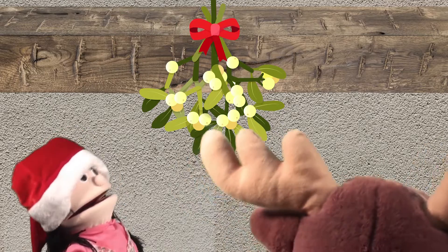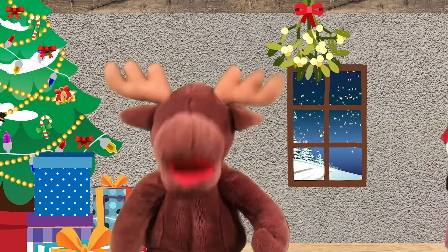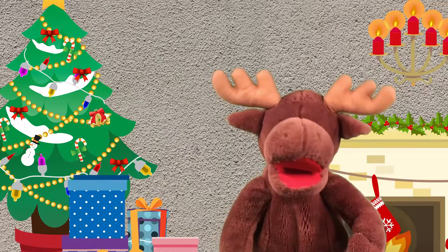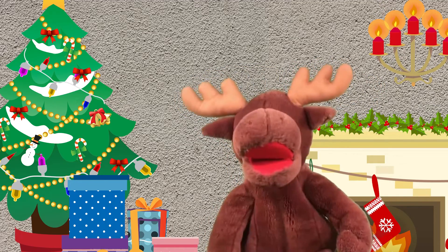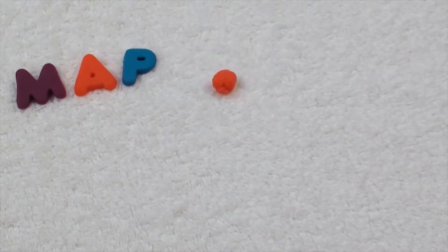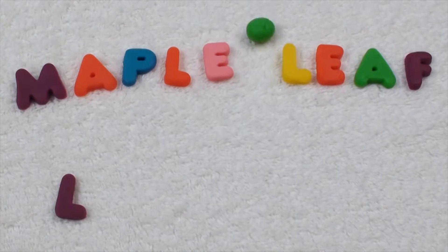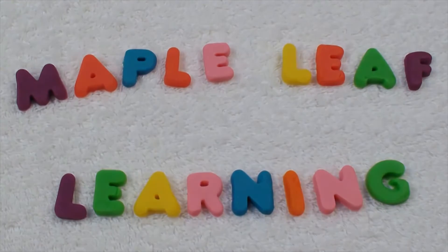Hey, Dee, look. There's some mistletoe. How about a Christmas kiss? Dee? Dee? Where did she go? Thanks for playin'! Maple Leaf Learning — thank you for joining us.